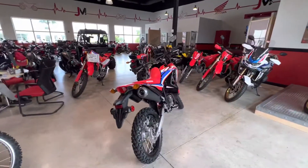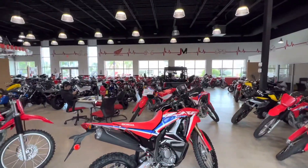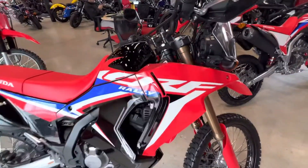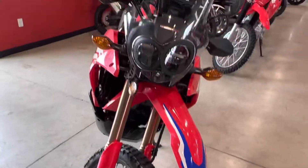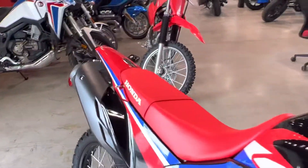If you guys are looking for a CRF 300 Rally, give us a call here at JM Honda Miami. My name is Ed. If you enjoyed this video, smash that like button, subscribe to the YouTube channel, and share with your friends. I have a couple of CRF 300 Rallys, non-ABS, available for sale. Hope you enjoyed the video — keep watching and subscribe to the YouTube channel.